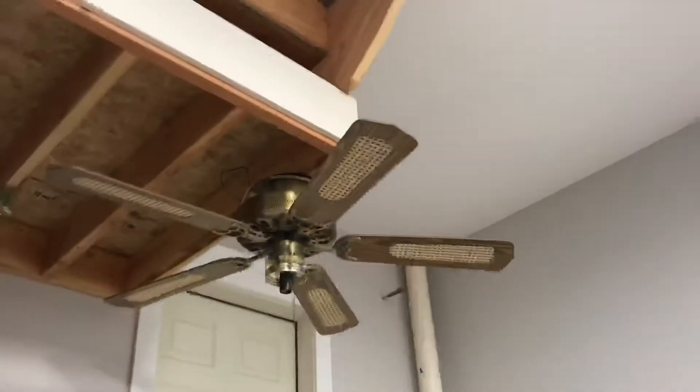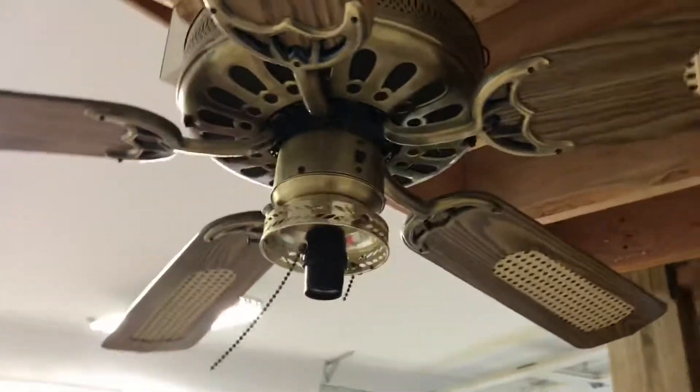Hello YouTube, I'm going to be doing a shop update. First off the bat we have this Maria Feist close mount ceiling fan. I took off the globe and took out the light bulb because my dad accidentally hit his head on it. So I'm going to move this upstairs with all the others. I'm going to take that one down. The globe is right there.